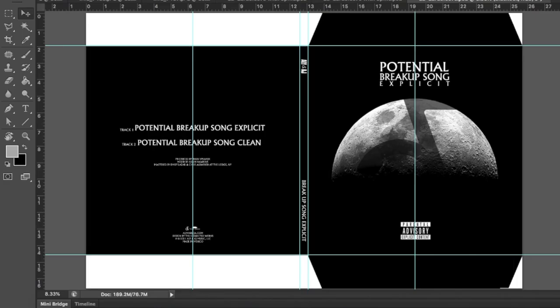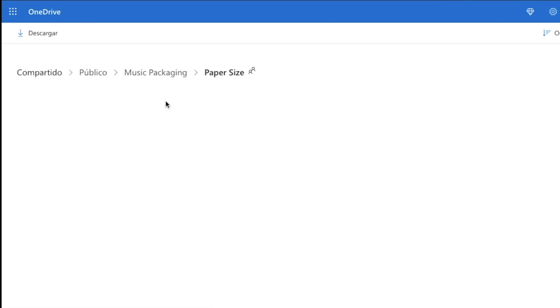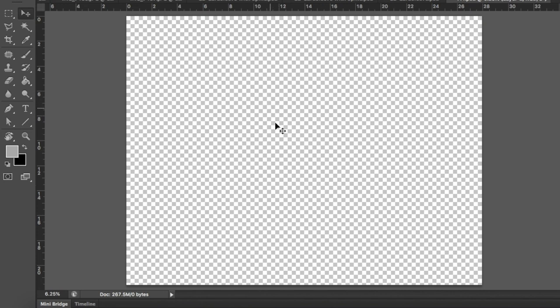Following this step, go back to the description of this video and click on the link we visited previously. Once you are on my OneDrive folder again and see the three folders, click on the one named Paper Sizes. Select and download the file called A4 and open it using Photoshop. Your file should open and you should have this — here we will place our CD file to print it.